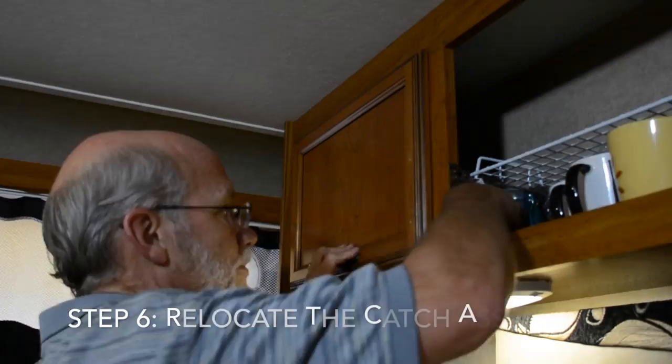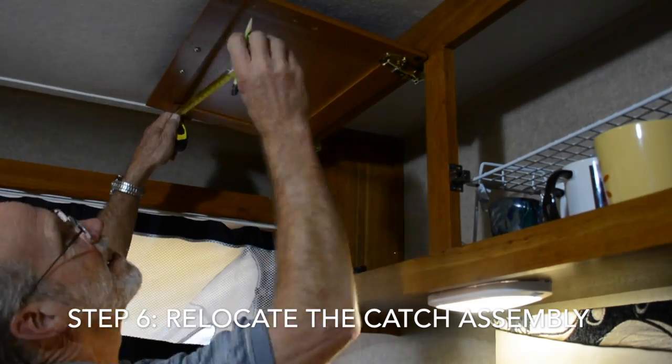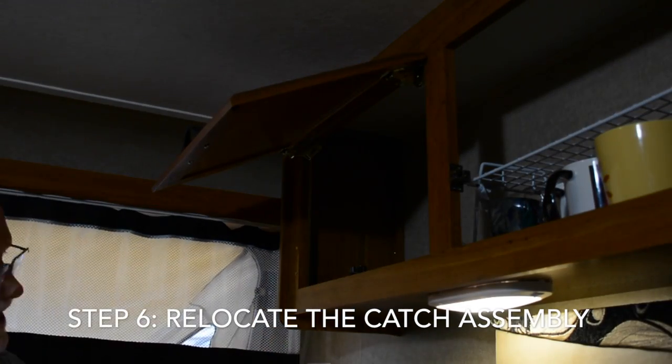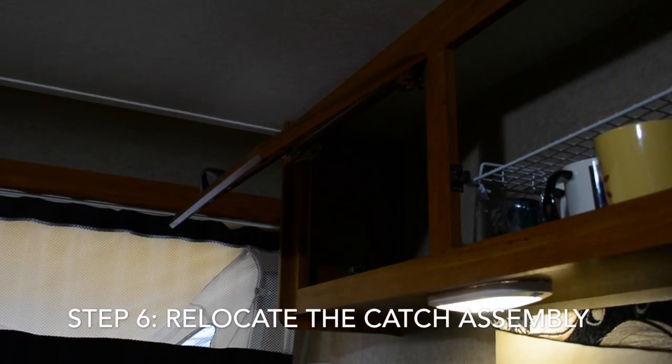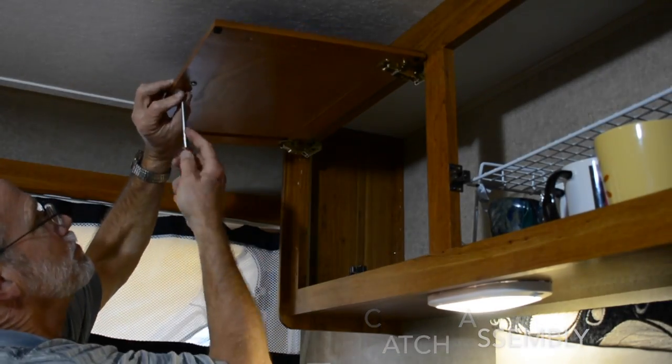Next, relocate the cabinet door catch assembly to the bottom center of the cabinet door and cabinet frame. Measure carefully here as the pin will need to line up perfectly with the receiver. Attach the receiver first to the cabinet frame and then the pin to the inside of the cabinet door.